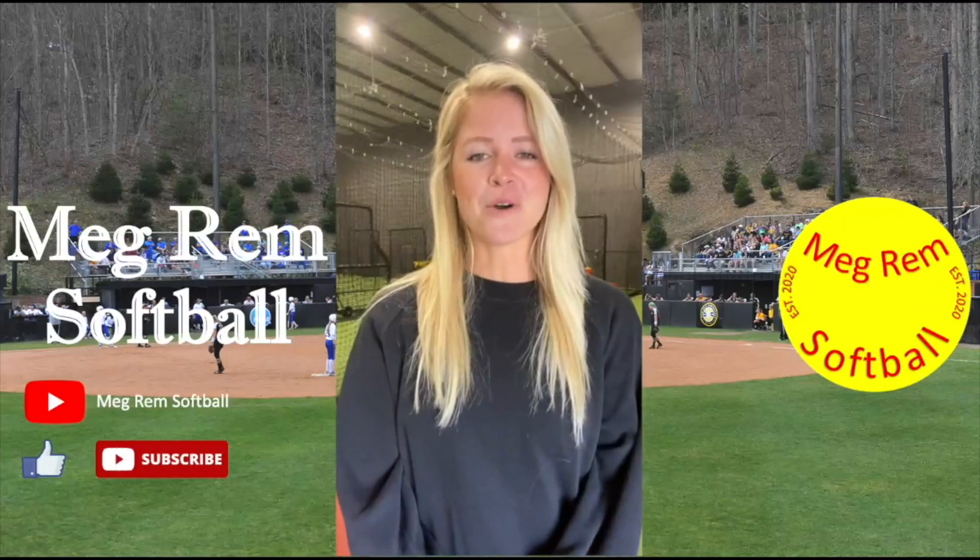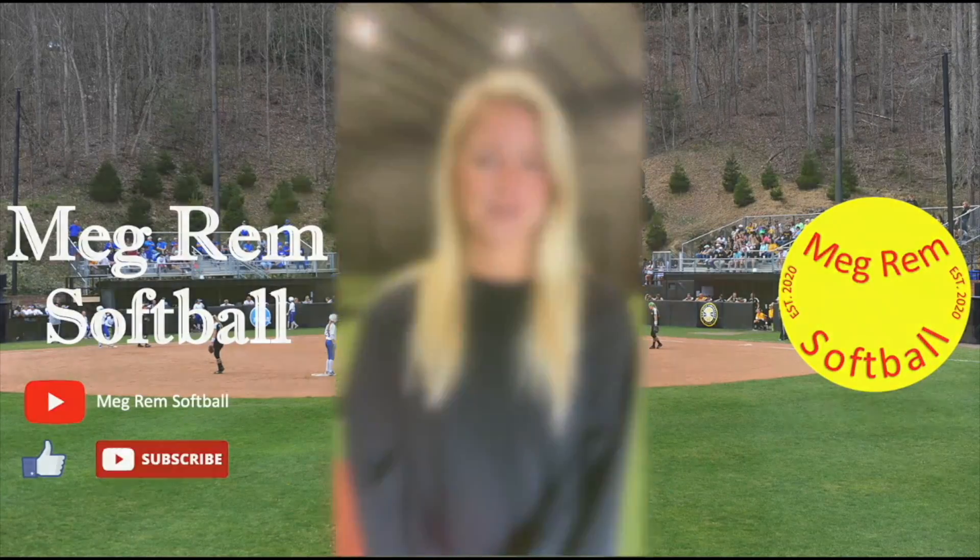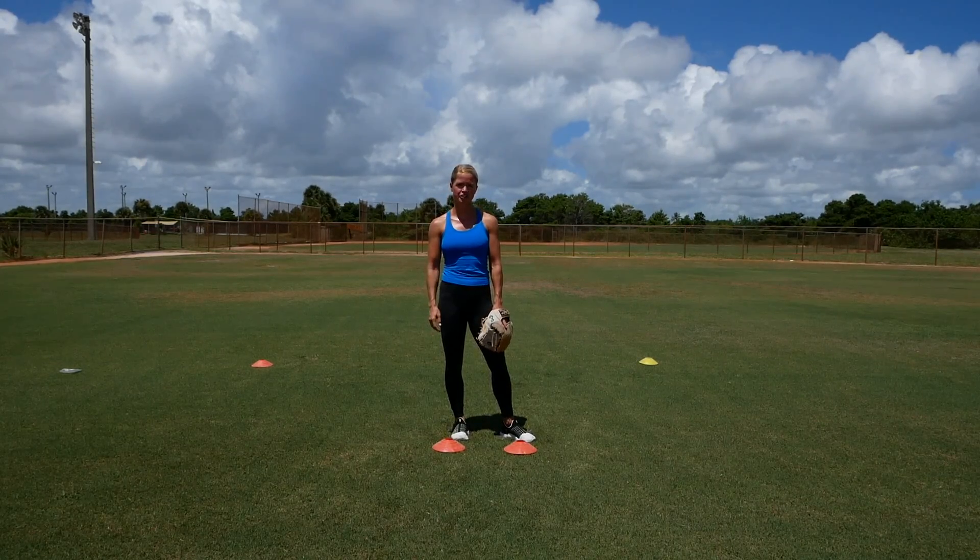Hey everyone, I'm Megan Remblack and welcome to my channel, Megram Softball. In this video I'm going to show an outfield drill that you can do to work on changing direction.